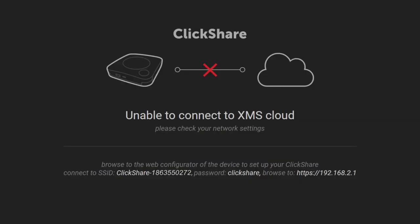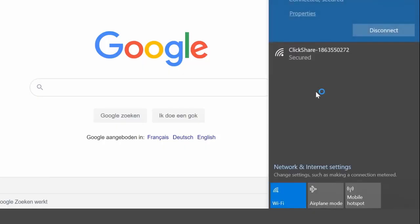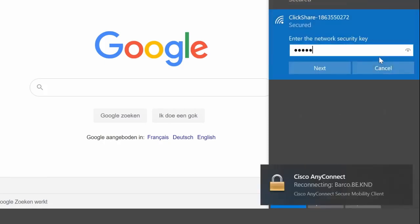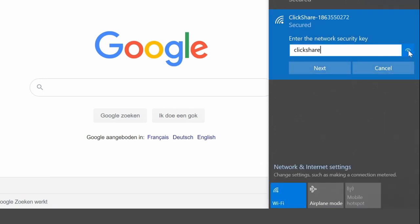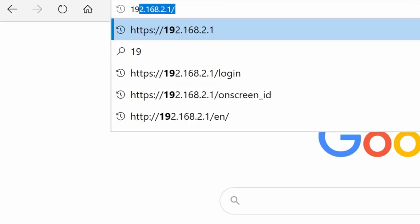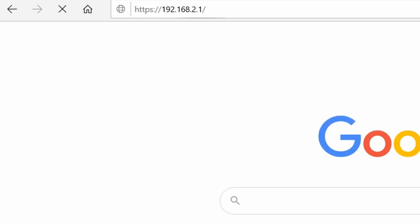If you cannot access the XMS Cloud Management platform, use the ClickShare configurator to update the settings of your ClickShare base unit. First, connect to the ClickShare Wi-Fi network. Don't forget to enter the password — the default is ClickShare. Then enter the IP address 192.168.2.1 into a browser.